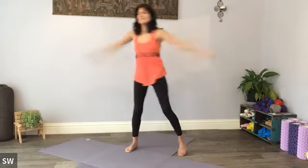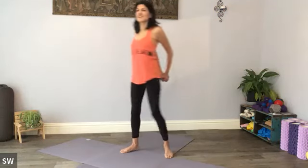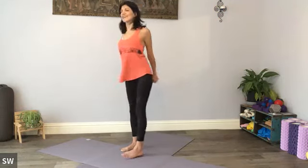Just have a little swing around. We'll clasp the hands behind the back just to fully open in a more symmetrical way across the chest. Hands behind your back, shoulders back and down, broadening across the chest.